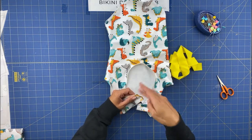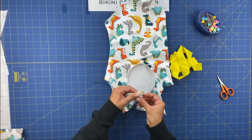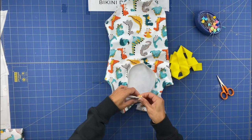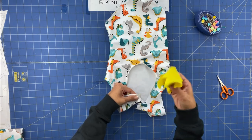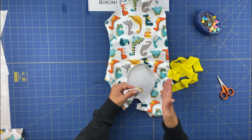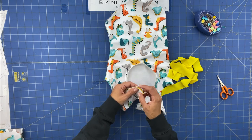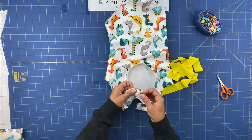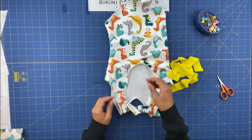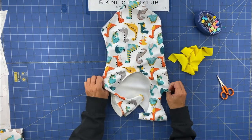Now we go to the cover stitch machine — or zigzag stitch if you don't have a cover stitch. We fold the elastic inside and sew the entire top stitch all around the swimsuit. We are also missing the channel here for our strap, which I'll do next. Once the cover stitch is done on the back, we fold over the fabric to create a channel for the strap. If you want the edge overlocked you can do it now, otherwise I prefer to leave it as is.